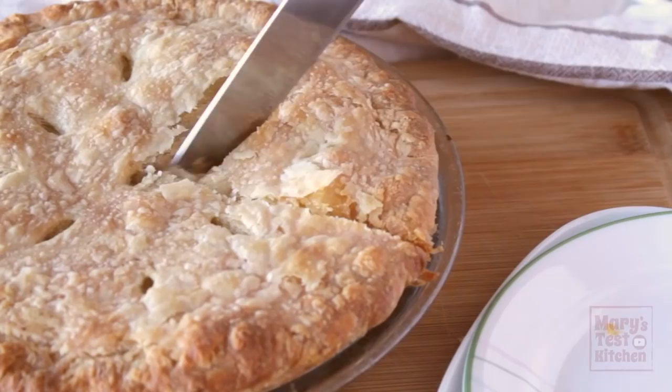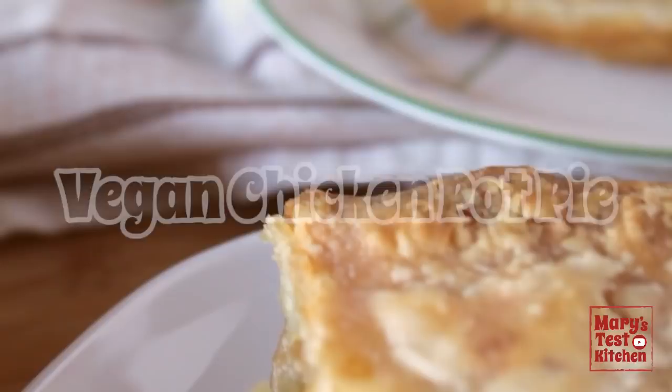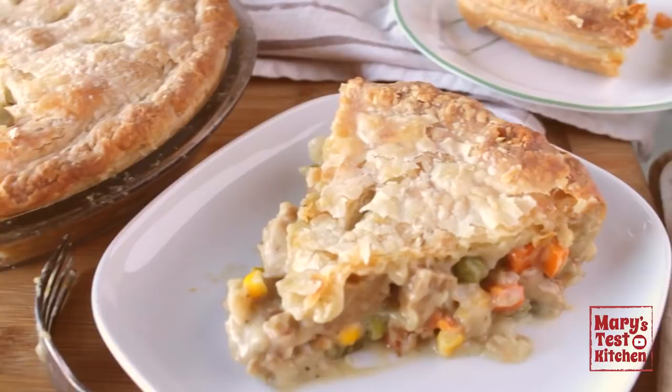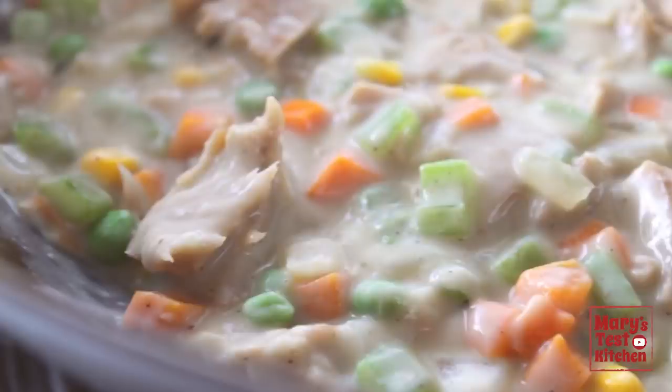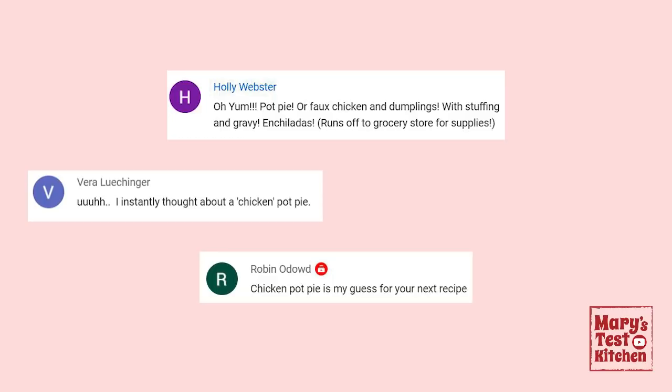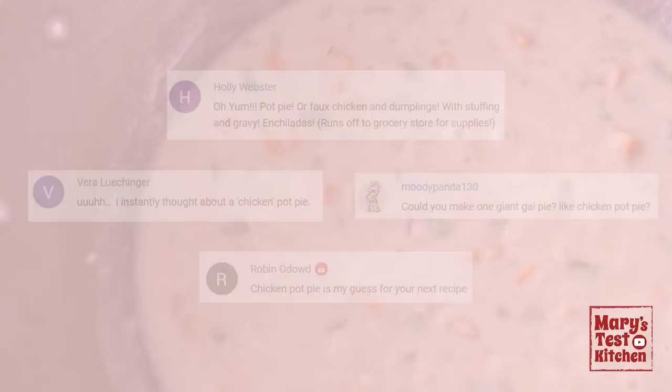Hello friends and not yet friends! Welcome back to Mary's Test Kitchen where I've been teasing you with this vegan chicken pot pie for far too long. The crust is the perfect blend of flaky, tender and buttery tasting, even without dairy butter. Inside the filling is creamy and hearty and full of my best vegan chicken so far — chickeny chickless seitan. Thanks to the kind people who helped bring this video to you: Vera, Holly, Robin and Moody Panda. Please hit the thumbs up button if you liked their suggestion.